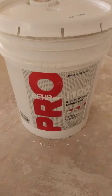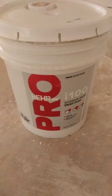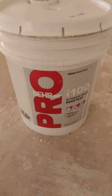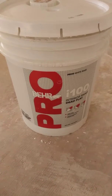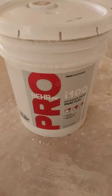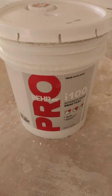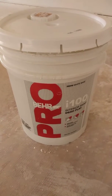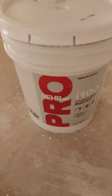Hey everybody out there. This is Faust doing a video on this I-100. I came upon a job and the client had already started painting with this flat mat Bear Pro I-100. From what I understand, the Bear people bought out Kills and decided to come up with a commercial division of paint.